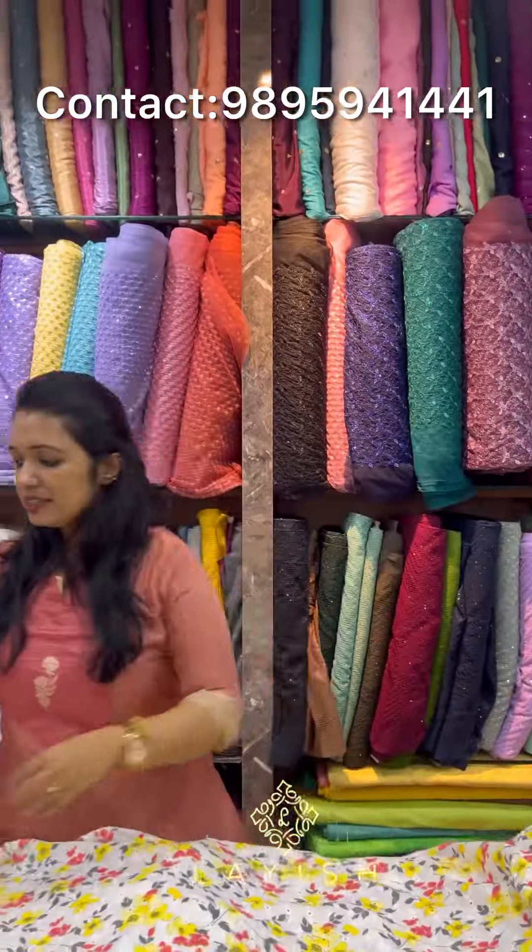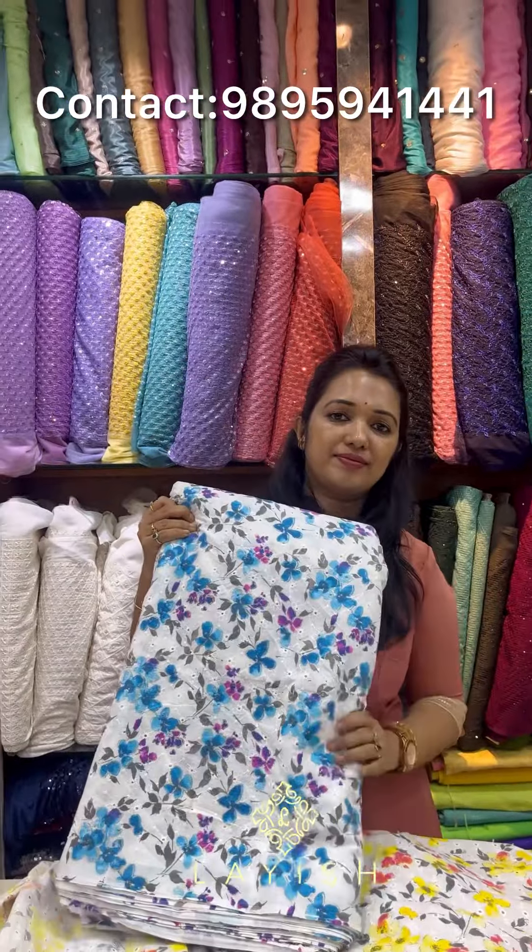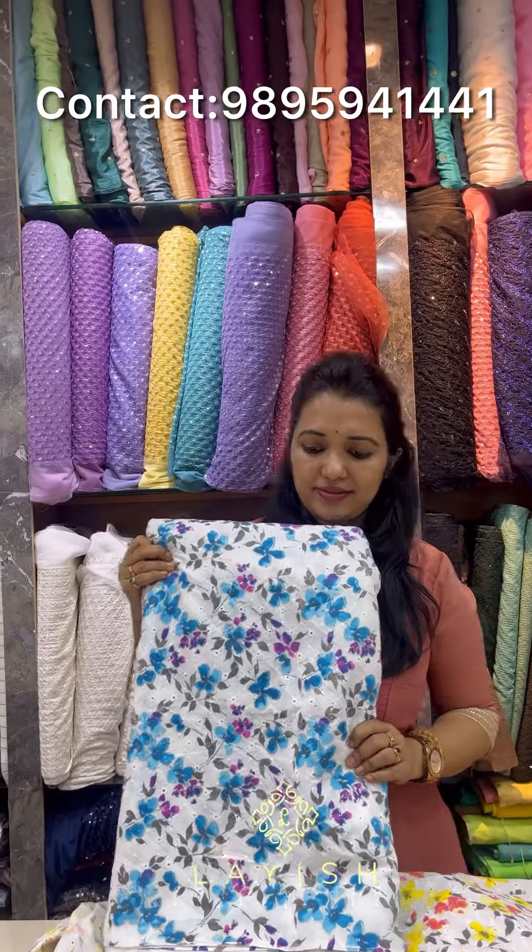This is the next color combination. This is the first color combination. I will look at the same color combination.